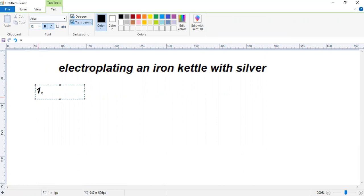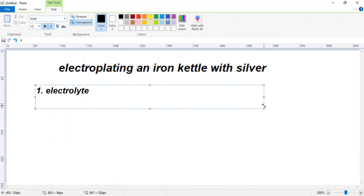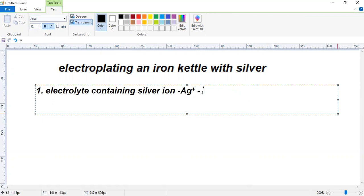The first point is this: we have to use an electrolyte containing silver ions. The silver ion is Ag+. The best silver ion-containing solution is silver nitrate, AgNO3, because any nitrate compound is water soluble. Unlike other silver compounds, silver nitrate is highly water soluble — so that's the first point.